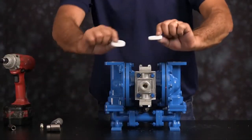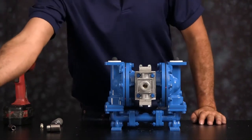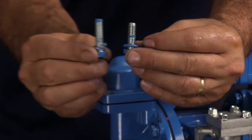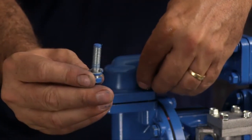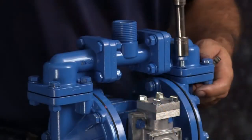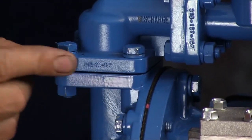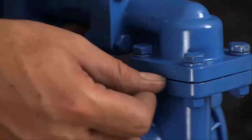Flip the unit over and install the discharge seats and discharge check balls. Take the discharge manifold assembly — orientation is based on process requirements and may be reinstalled in either direction. There are two bolt lengths: the shorter bolts go on the inside, the longer bolts go on the outside. Tighten all eight bolts down in a crossing pattern. There will be a gap between the outer chamber and the elbow — this is not a defect, it's okay. You will not be able to compress the elbow to the outer chamber with a face-to-face connection.